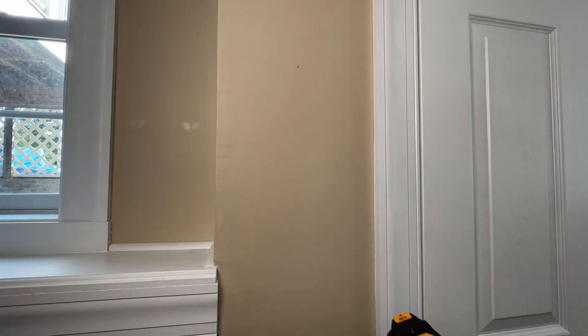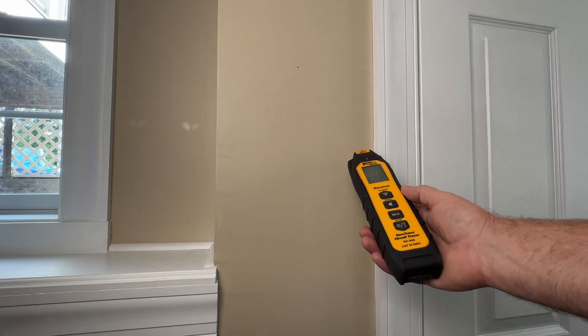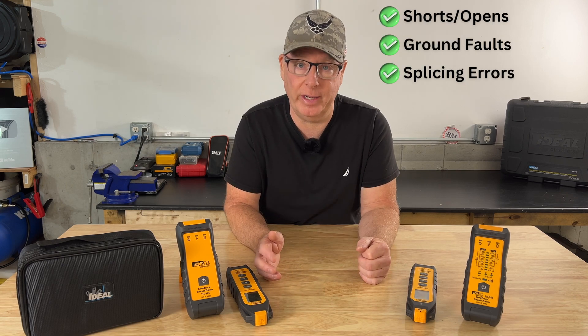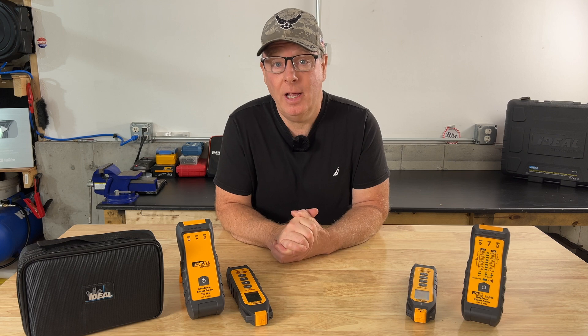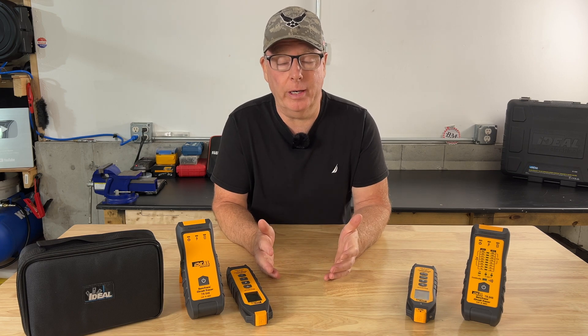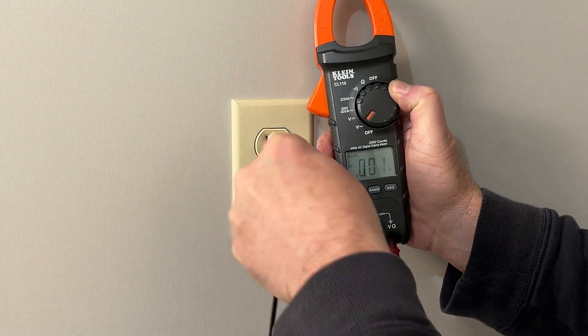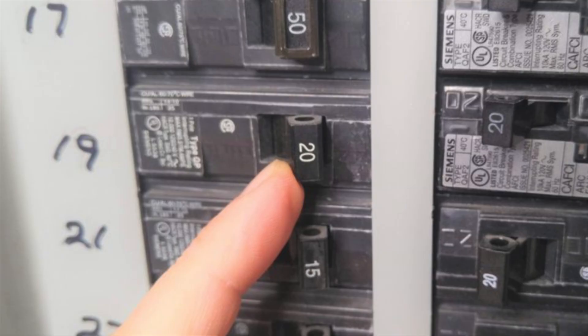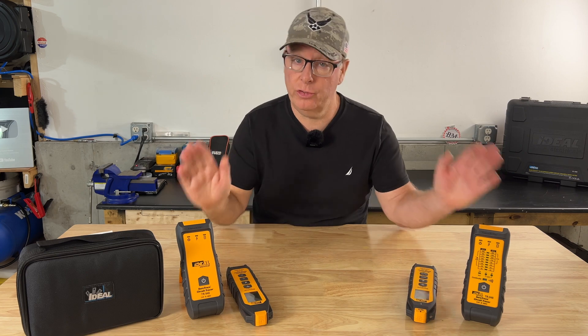Today we're going to take a look at circuit tracers — how we can use them to not only trace wires in walls and locate circuit breakers, but also to find shorts, opens, ground faults, and splicing errors. John here with Backyard Main. I've worked in the electrical industry for over 40 years as a licensed electrician and then an electrical engineer, and I know how frustrating it can be to troubleshoot electrical issues when wires are hidden in walls and electrical panels are poorly labeled. A circuit tracer can be a very helpful tool in these situations.